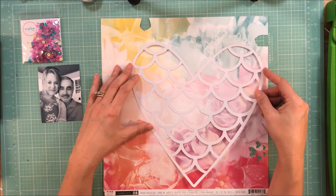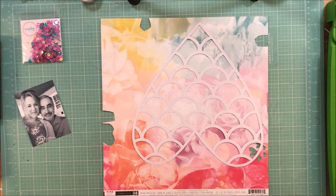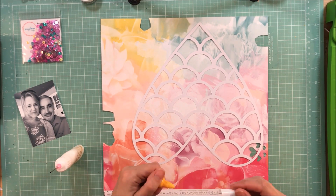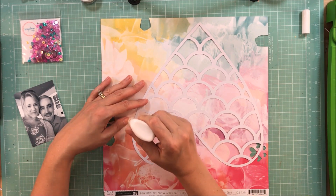Hey guys, this is Kelly. I am back with another layout. This process video is for Spiegel Mom Scraps. I am their guest designer for the month of October, and I am going to link up her shop in the details section below, so be sure and check it out.